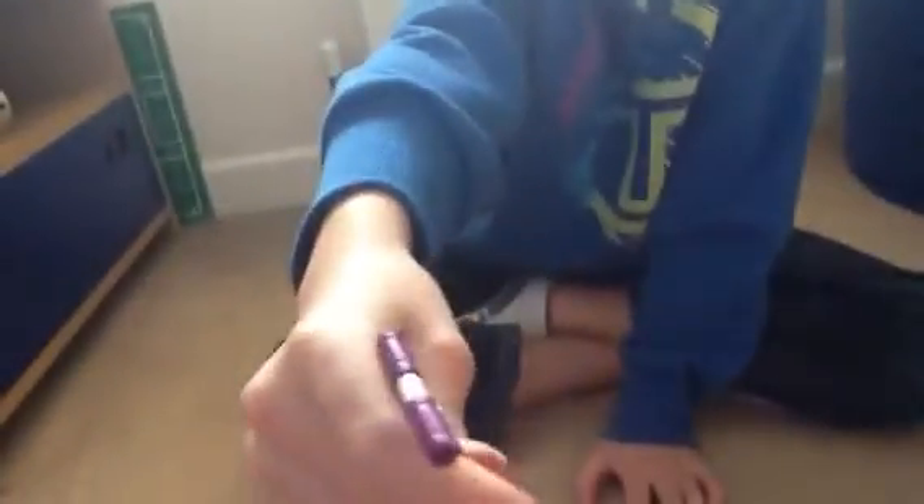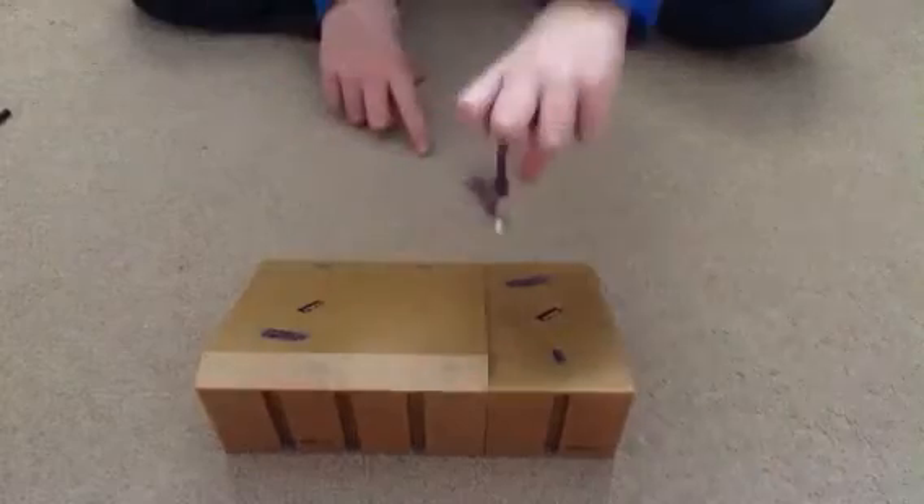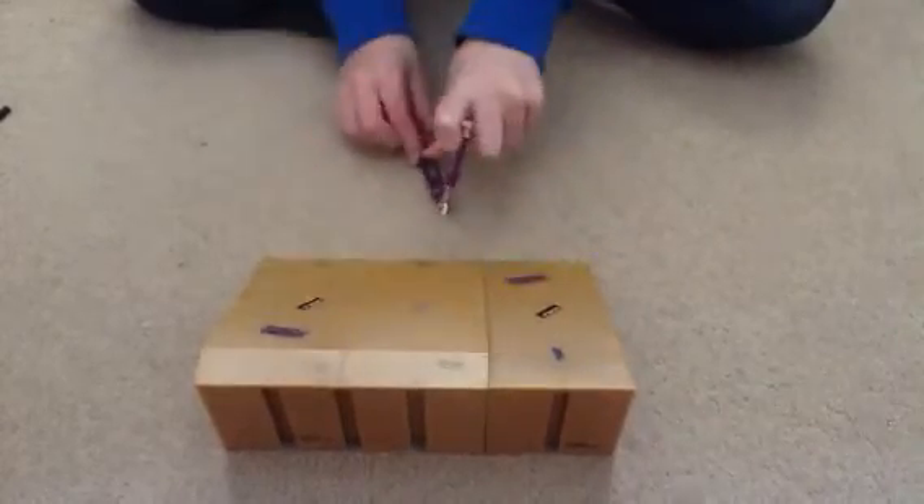And then this is my next scooter — the first ever one I got. Purple, good color. It's a bit easier to use because the bars are lower down. The brake doesn't move though, but you can do loads of tricks like tailwhips.